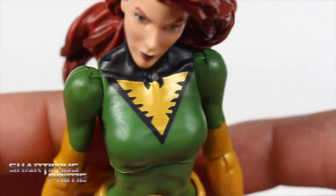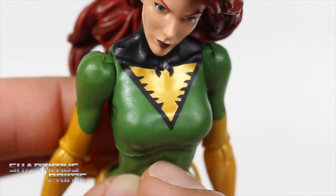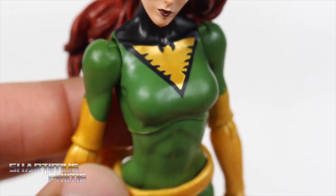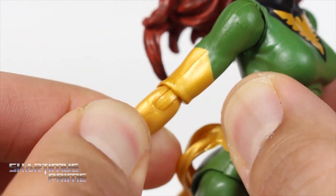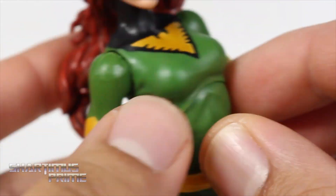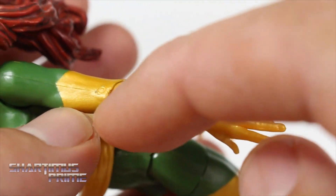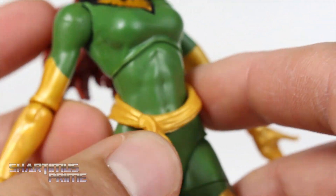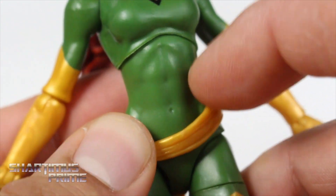I also like the paint throughout the rest of the figure. Aside from not having a shadowing effect on the green areas, I really like the gold up here on the chest — that looks really nice. Nice clean Phoenix emblem right over there — very cool. It's not sculpted on, but it looks pretty good. I like the bright gold color on the arm and the joint matches very well. On one side there's a little fuzzy spot and a little notch from the molding, but overall looks pretty solid. The little band over here doesn't have the little Phoenix logo like it's supposed to — kind of missed that.